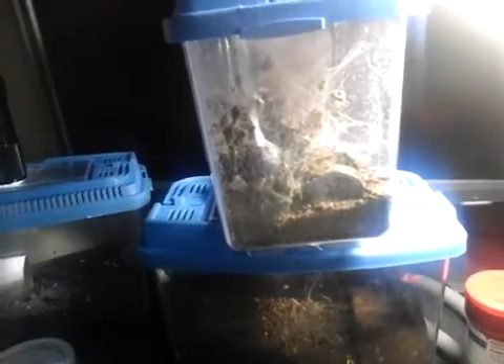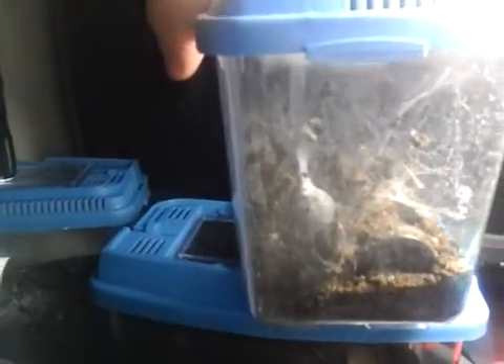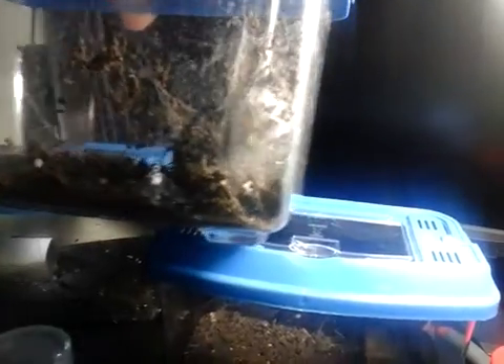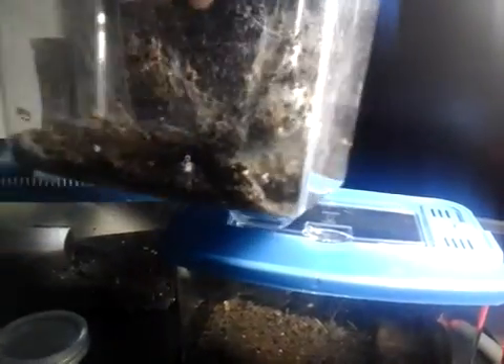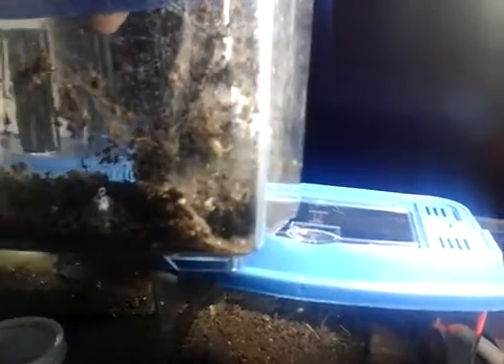It has, as you can see, laid an egg sack. That's it hanging down there. It's actually made its own enclosure — it's taken the dirt and put it in its web and made itself a little tunnel there. You can see it hanging off the side of the egg sack there.